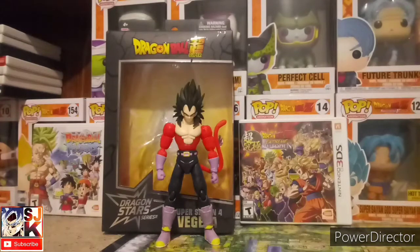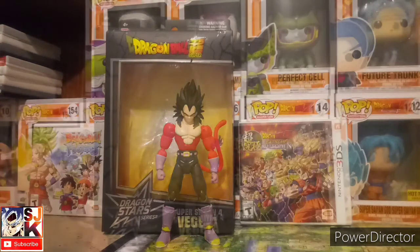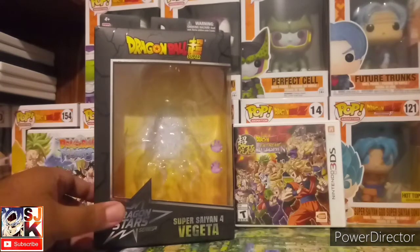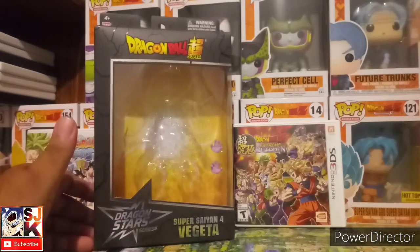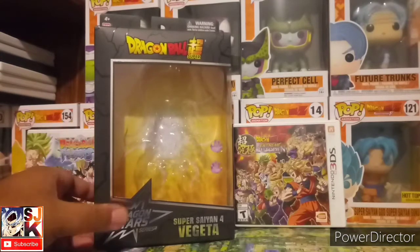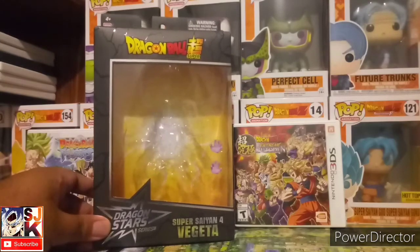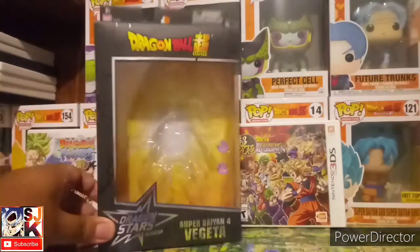Hello there ladies and gentlemen, it is Jess here with another review. Today we will be reviewing the Dragon Star Series Super Saiyan 4 Vegeta. The box is a standard Dragon Star Series box — Dragon Star Series logo, Super Saiyan 4 Vegeta in silver font. It's like every other Dragon Stars box that we've come to expect. Nothing new.